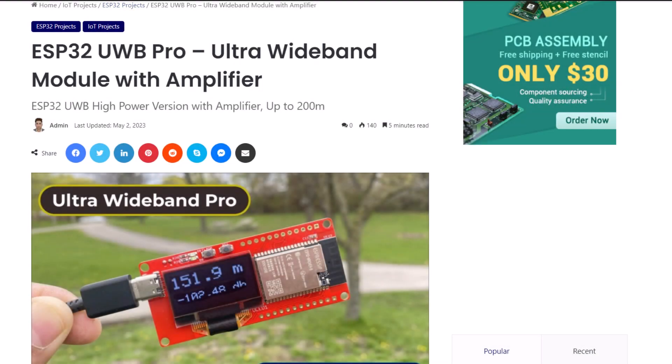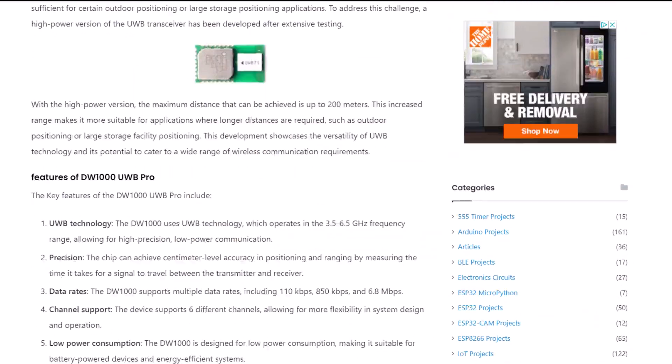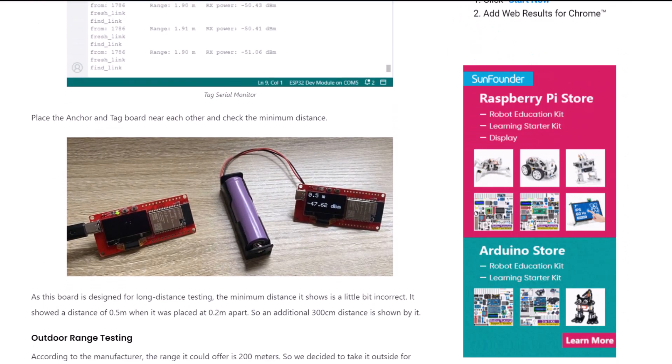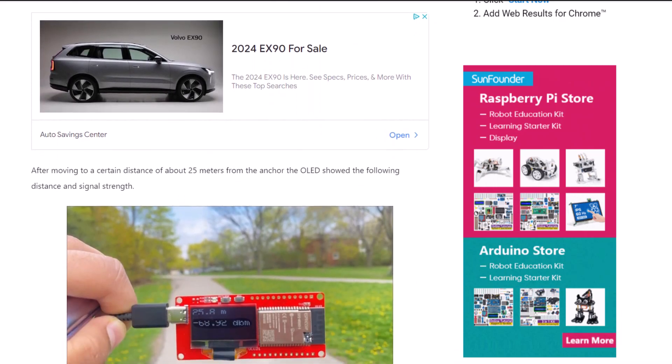The complete written tutorial and guide can be found on the How to Electronics website article. You may follow this guide for additional information — it also has the code and other details for easy access. Thank you so much for watching.